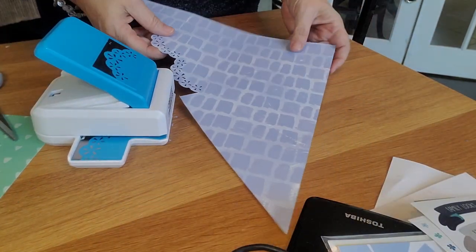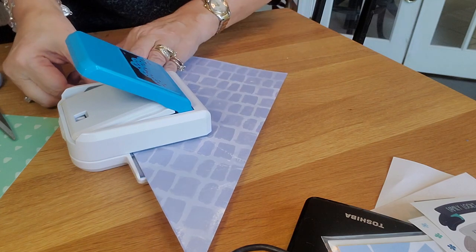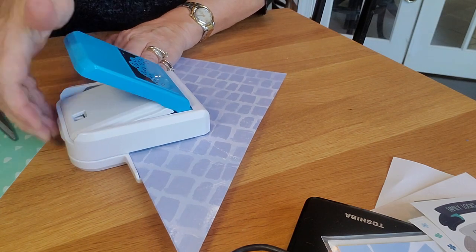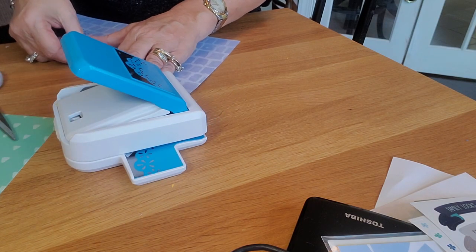Then I'm going to put it back in and do it the other way. I'm lining up with the pattern, which is located on both sides so it doesn't matter which direction I go.